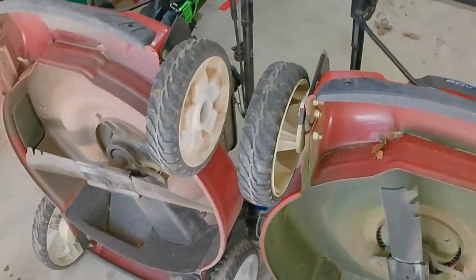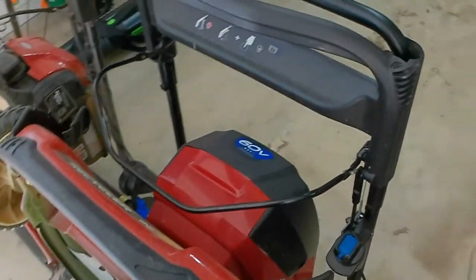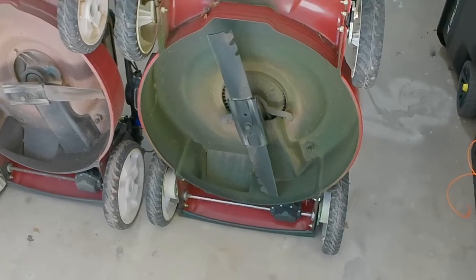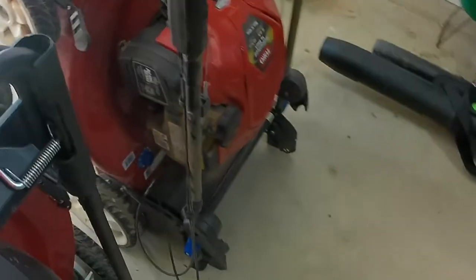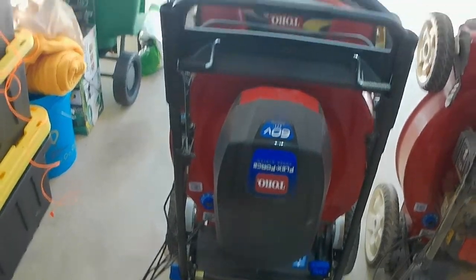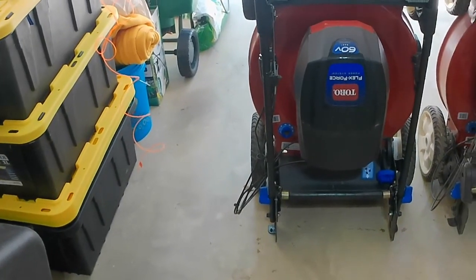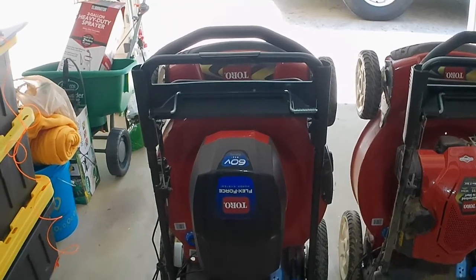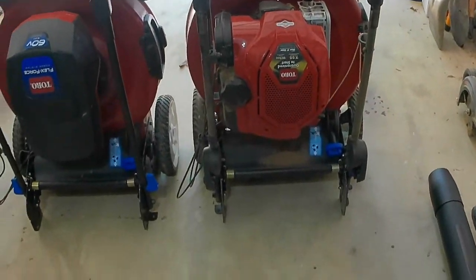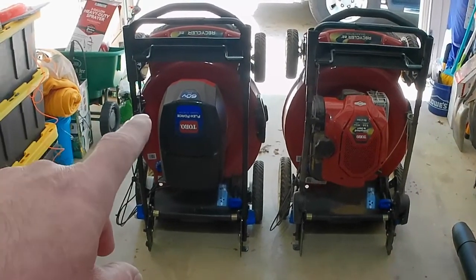One of the reasons I initially bought this electric Recycler over the Ego mowers and some others I had looked at is that those had a composite, plastic-style deck. Those are apparently amazing mowers, but two years ago there weren't nearly as many options. What really struck me and made my decision was that I just wanted a real solid steel deck and a good cut. My concerns were more about quality of cut. I had a small yard — thick fescue — and I really wanted a great cut. The Recycler has been known for years for its quality of cuts, so that was the most important feature when I bought the electric one.